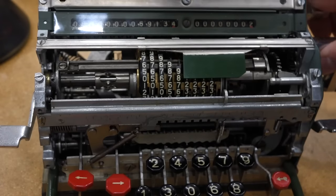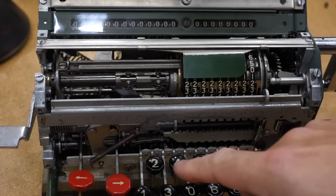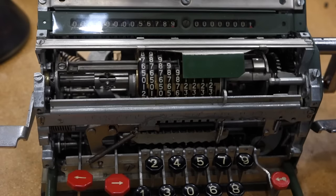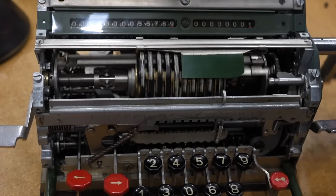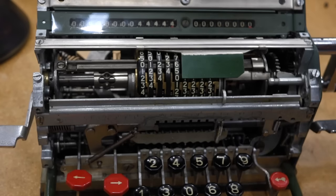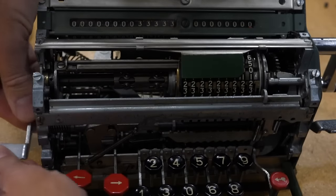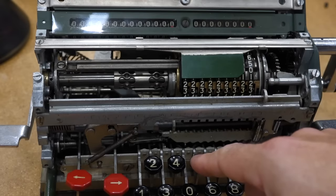And then if we do a subtraction, let me clear everything. Let's do five, six, seven, eight, nine — one, two, three, four, five. And it works again. Let's try the division and see if the tab mechanism works. I haven't put the screw back on this one — so there we go. And the reverse counting mechanism works.